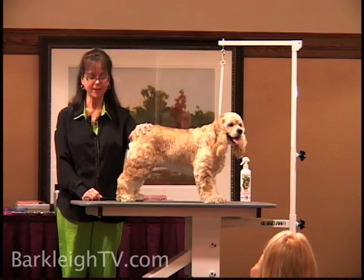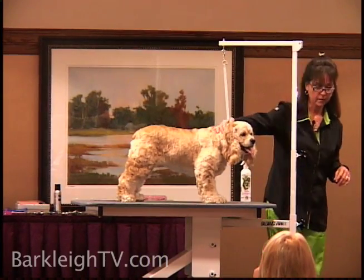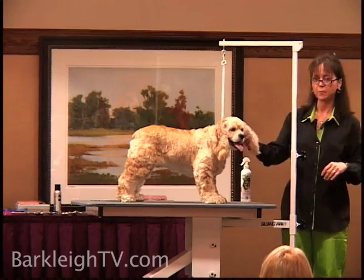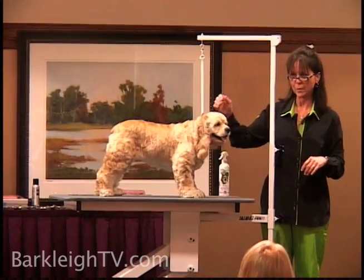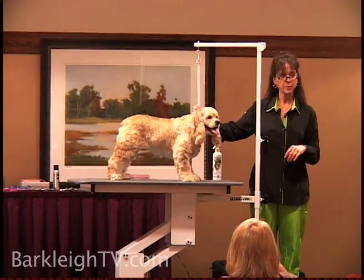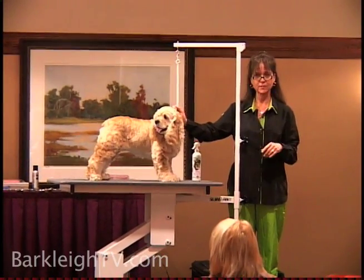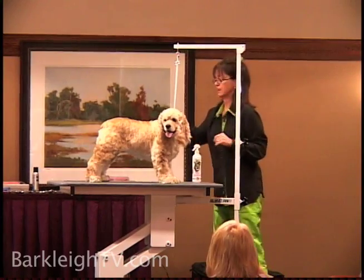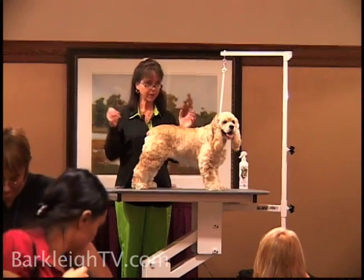My name is Kathy Rose. I am a groomer. I've been grooming for almost 30 years, a competitive groomer on Groom Team USA for four consecutive teams — gold medalists. But my daily life is grooming dogs. I have a salon in Florida and I groom dogs. My hands are in fur every day.